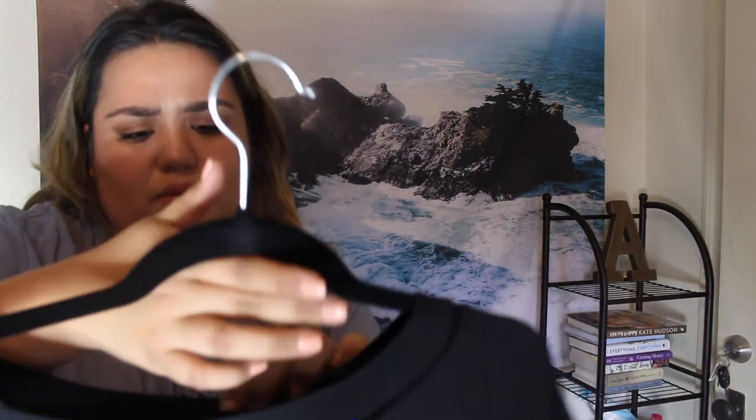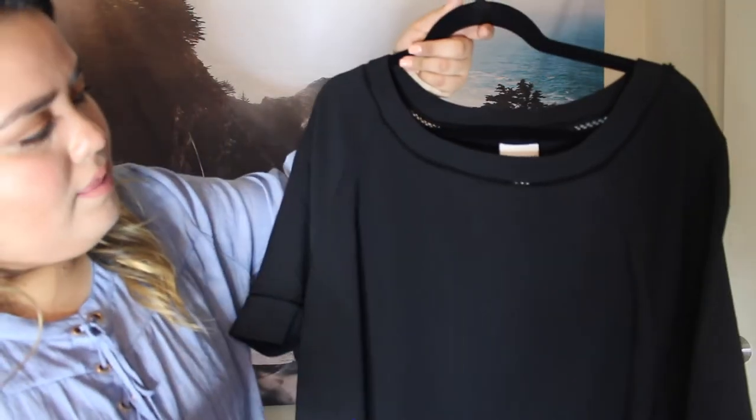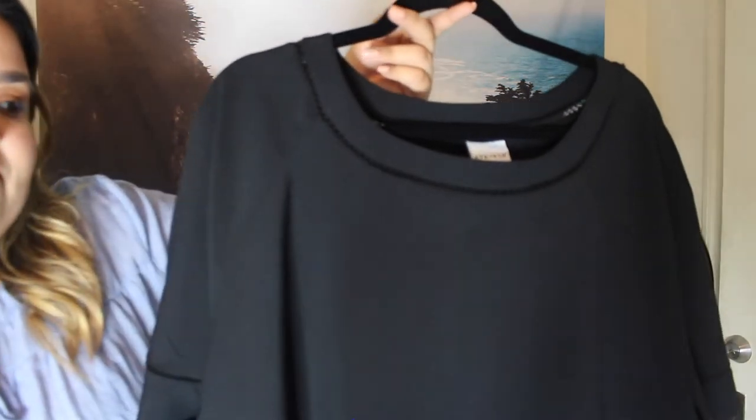The next items are from Target. I picked up this shirt from the brand Ava & Viv. It's a basic black shirt — kind of a boxy shirt, so it doesn't really show curves at all. I got this mostly to wear with boyfriend jeans, and I thought it would look cute with sandals. It was kind of pricey, which is the bad part, but other than that I really do like it.